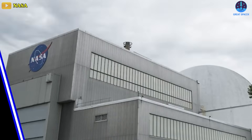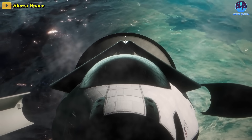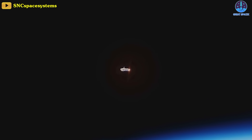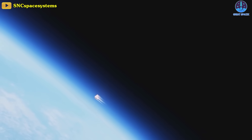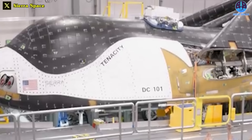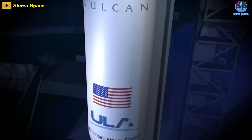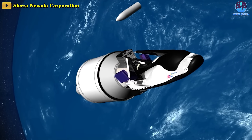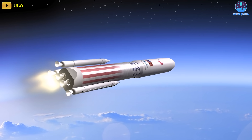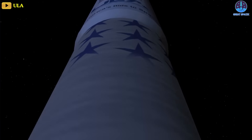Tenacity will stay at NASA's Neil Armstrong Test Facility for one to three months, during which engineers will test the space plane's ability to withstand the vibrations and acoustics of a rocket launch, as well as the temperature extremes it will experience during flight — including being placed inside a giant thermal vacuum chamber. For its debut flight, Tenacity will ride atop United Launch Alliance's Vulcan Centaur rocket, scheduled for the rocket's second mission, although Vulcan has yet to fly for the first time due to several delays. The space plane is tentatively slated for an April launch, depending on the rocket's first test flight.